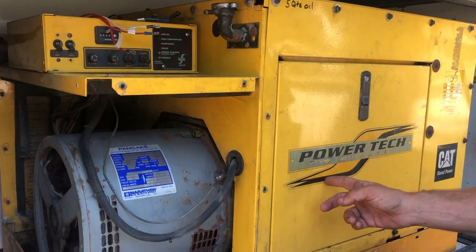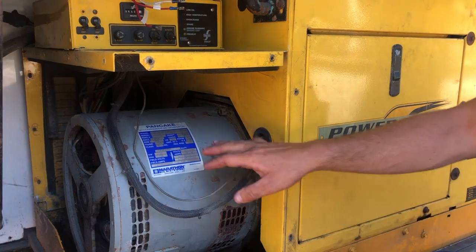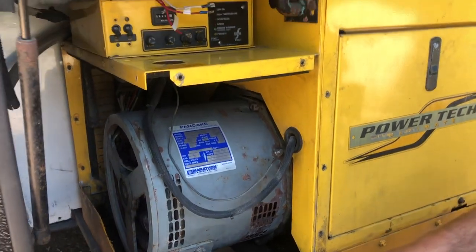I have a Power Tech generator with a pancake Marathon head and it stopped making power after a car wash. Could have been due to moisture.